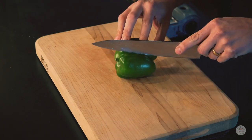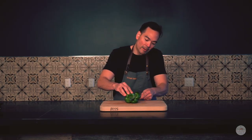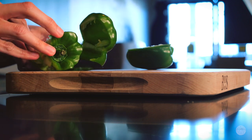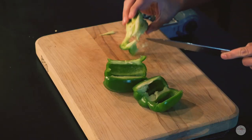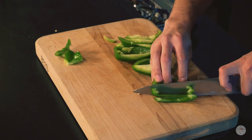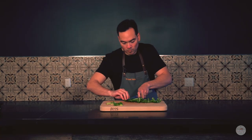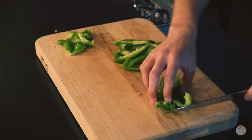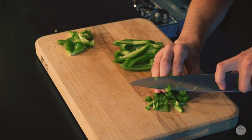Now that we have the onion cut, we're going to go ahead and cut the bell pepper, and we're also going to cut this up into a dice. Lay the bell pepper to the side, cut it at a slight angle, and just roll and slice it so that at the end we're left with just the core. Trim the top and bottom parts off, clean up the inside white part of the bell pepper, cut into strips, then line those strips together and dice.